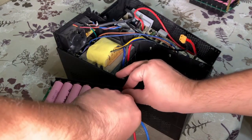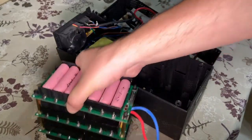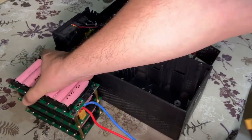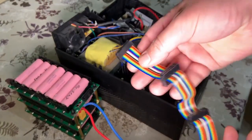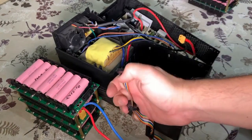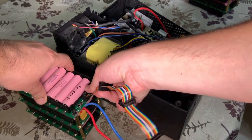Now we need to add the jumper cables that connect all the cells together. So this is how it looks currently. Let me add the jumper cables. These are the jumper cables that I already made. I will start from the top and end at the bottom.